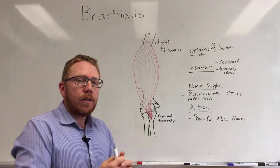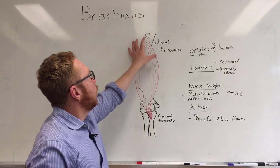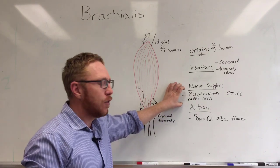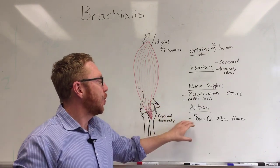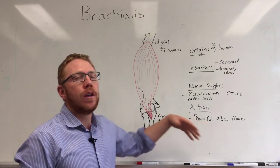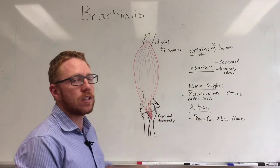So hopefully now you know what the brachialis is, where it originates, where it inserts, the nerve supply, and the take-home point: it's a powerful elbow flexor, much more powerful than the biceps brachii, which assists this movement.